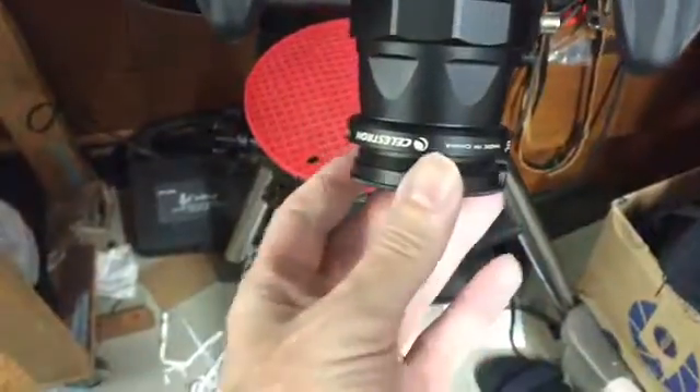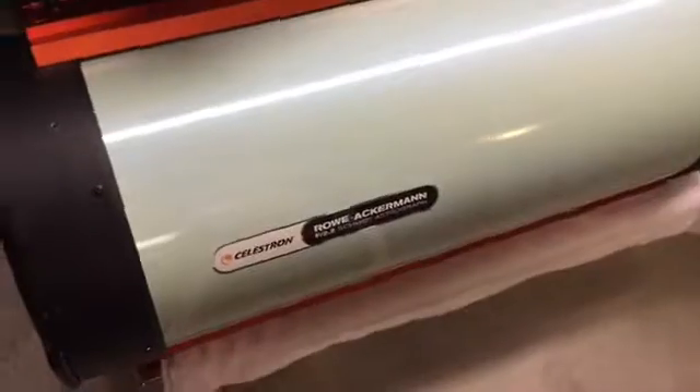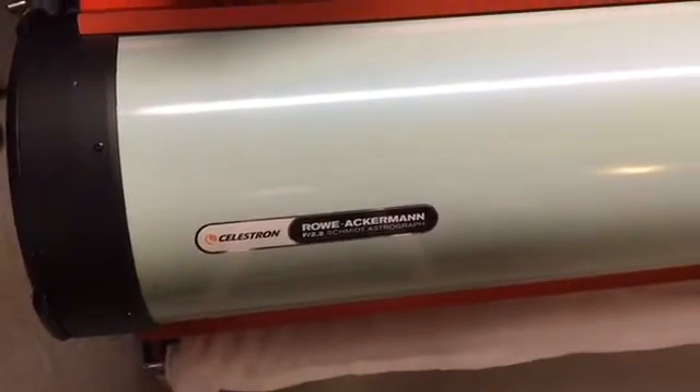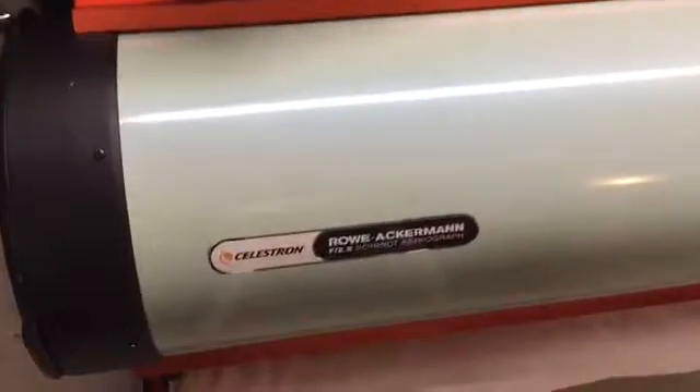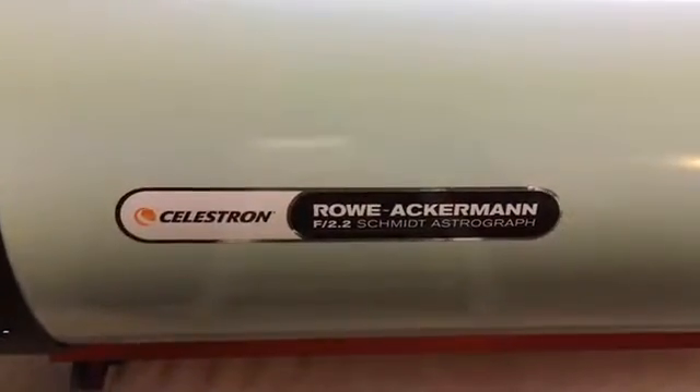Here's a telescope I'm going to use it on right here. It's a C8 and I have the focal reducer on it. And also here is a telescope I plan on using — it's actually called a camera and it's a telescope. It's a Schmidt camera called the Celestron Rowe-Ackermann Astrograph. This is a Fastar camera. As you can see, the camera's going to be mounted here in the front of this telescope to get a wide field view. Now let's get to the unboxing because this is an unboxing video.